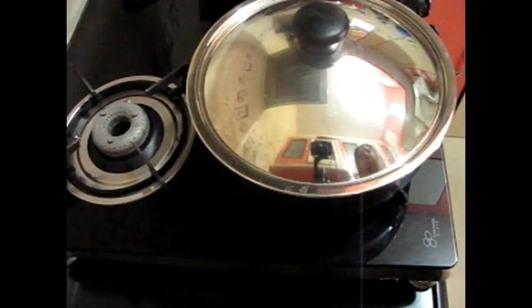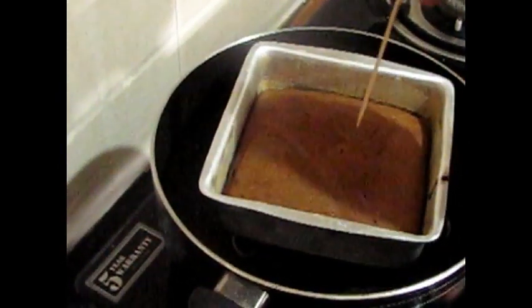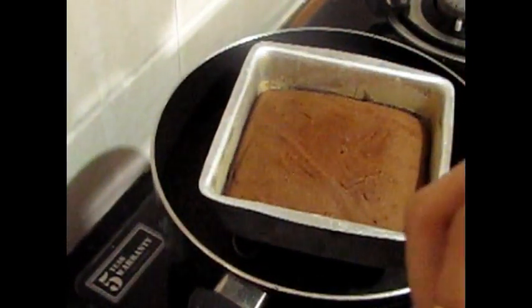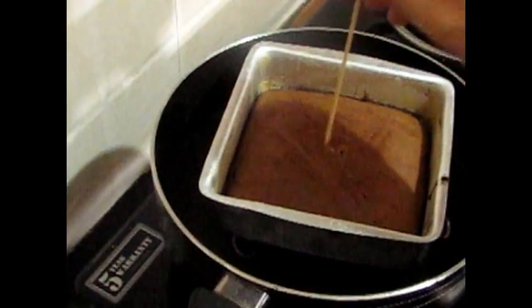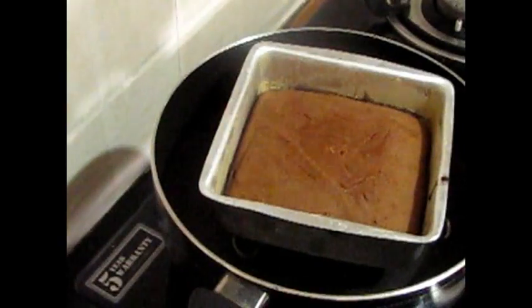Let's check if it's done. To check, we use a toothpick — insert it and see if it comes out clean. See, it's ready! Now we will switch off the flame.